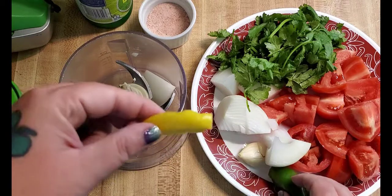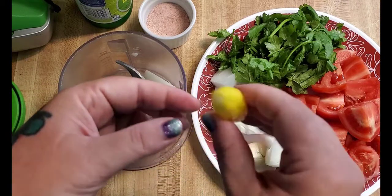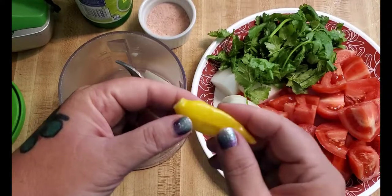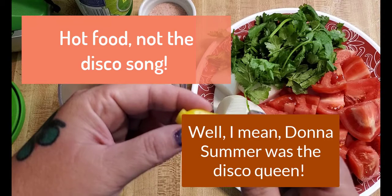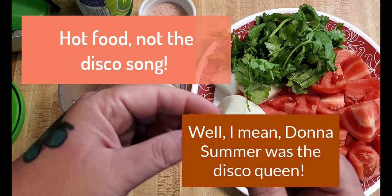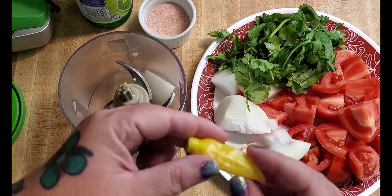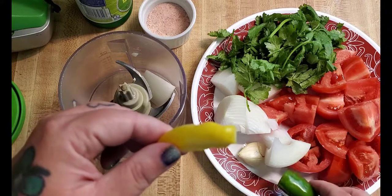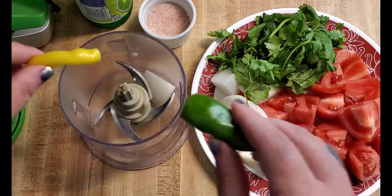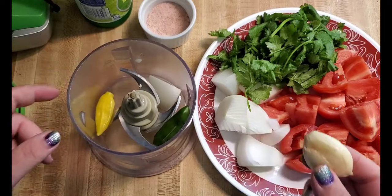I'm making mine hot today, so here I have a lemon drop pepper. I grow these every year and they're wonderful because we love hot stuff. I pickle these, they go in salsa, they go in taco filling, they go in chili — anything that I want to be spicy. They are super spicy. They have a little bit of a lemon flavor but they're hot. They're a little bit hotter than a jalapeno, which I have right here too. My husband loves hot, hot, hot stuff, so I'm gonna throw both in.